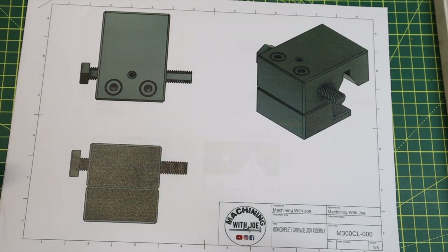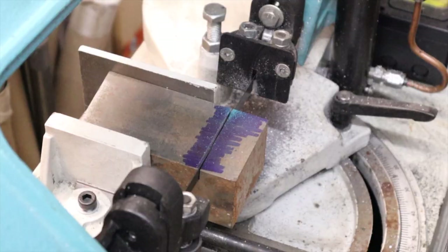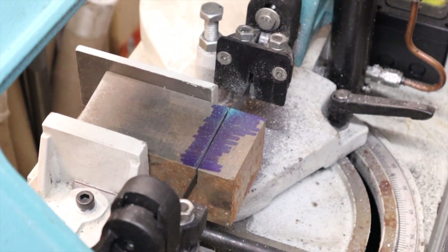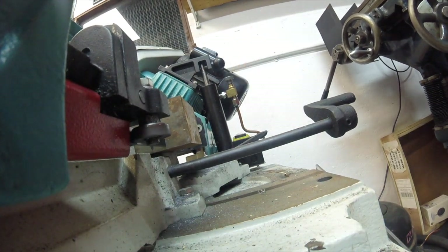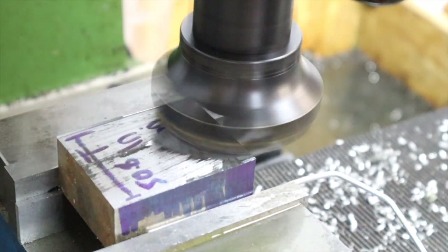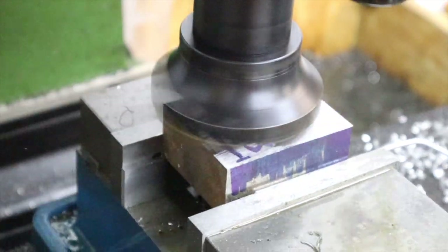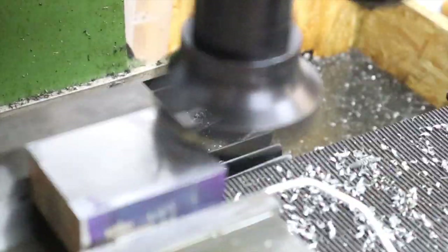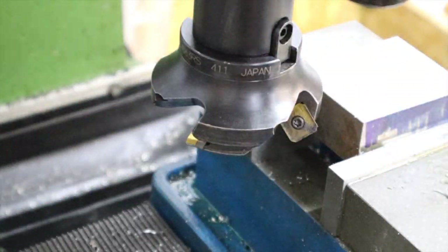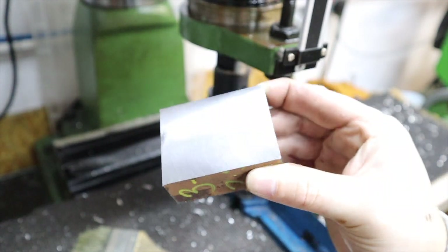Let's get some of our raw stock cut down and then we'll square that up on the mill. With this unknown grade of steel over on the band saw, just going to begin by cutting off a nice chunk that we can square up on the milling machine. With our chunk of steel now cut off from the bar stop, I can begin by squaring this up and getting it down to final dimensions. That's the first side all cleaned up then - pretty good surface finish.